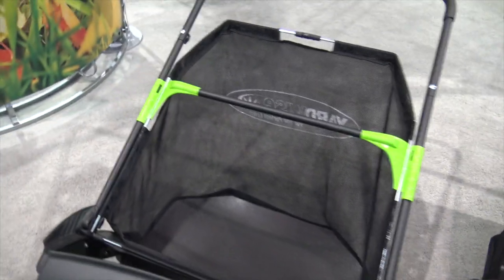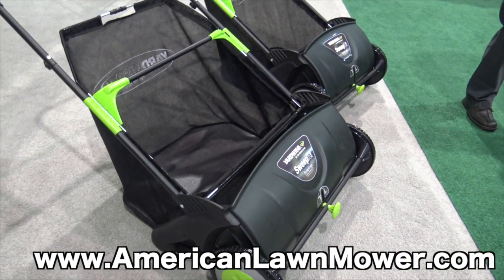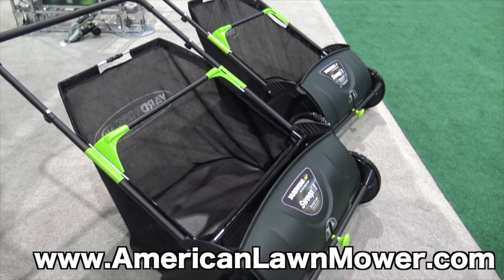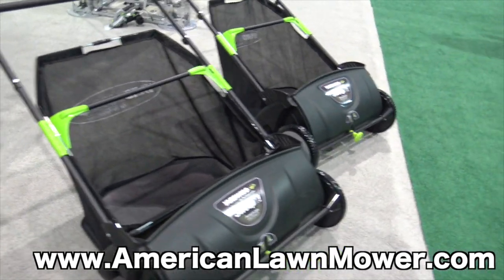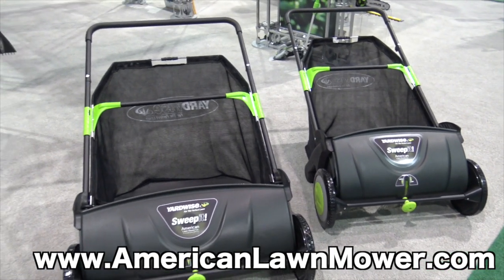So when that grass gets out of control and you got too much, or for leaves, you can just grab this out and run around the yard and collect your debris and empty it and go from there. For more information go to americanlawnmower.com.